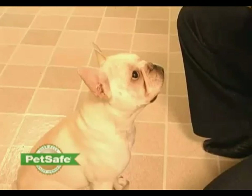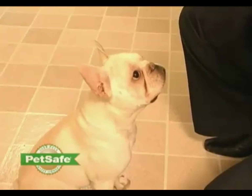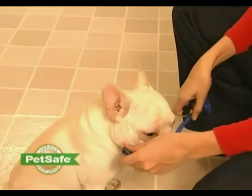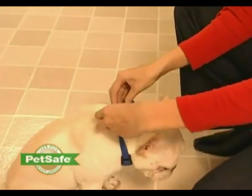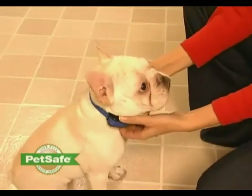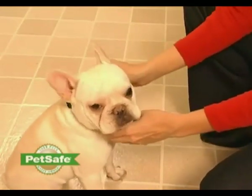The proper fit and placement of the bark collar is critical to its effectiveness. To ensure that you have the proper fit, have your dog stand comfortably. Place the collar high on your dog's neck, close to the ears, with the spray nozzle facing upward.